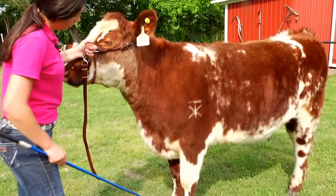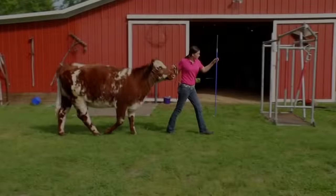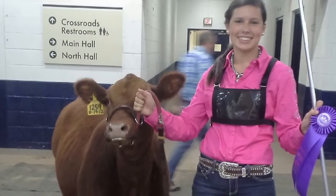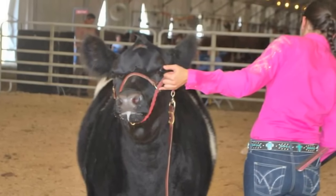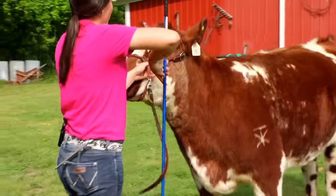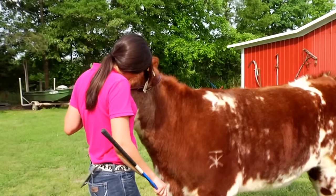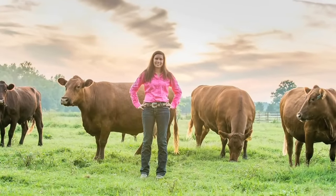Showmanship, to me, is the most important class. I take the most pride in winning this class because it's based on the showman instead of the animal. Of course, you want your animal to be clean and look nice, but it's not based on conformation. You have to present the animal yourself and do it well. The judge is very impressed when you can answer questions quickly and correctly, and when you know everything about your animal. You always want to look at the judge, make eye contact, smile, and look like you're having a good time. Move around the animal so that the judge can always have a clear view. If they walk up behind you, just step to the side so they can see.